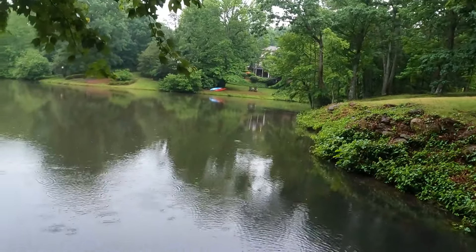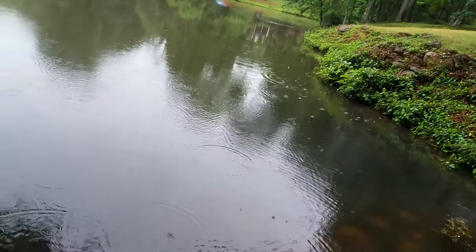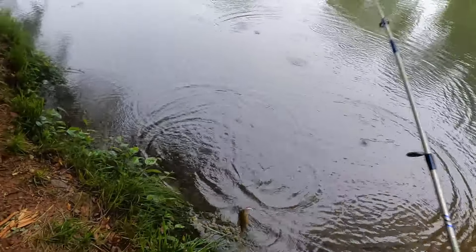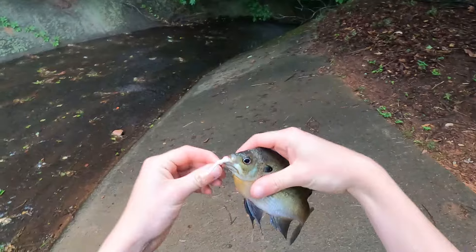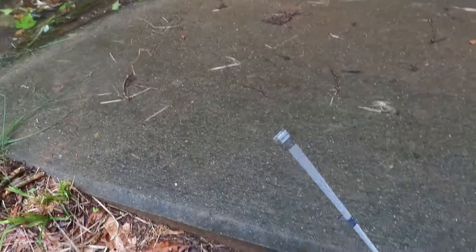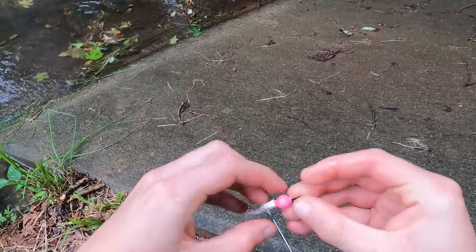Whoa, nice fish! He ran with it really hard but now he's not fighting that much. That's a decent fish — not bad, guys. He ran so hard I thought a big old bass just inhaled it, but it's about seven inches. Not terrible — just a ferocious bluegill!